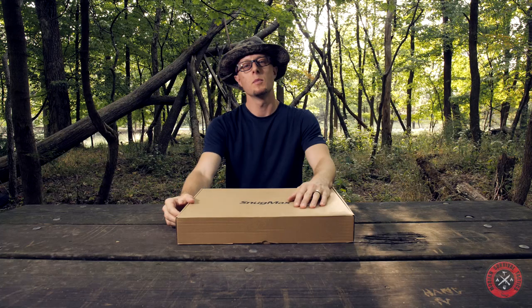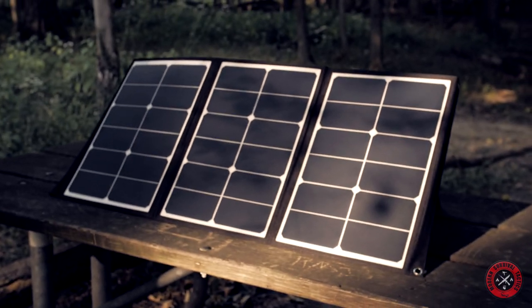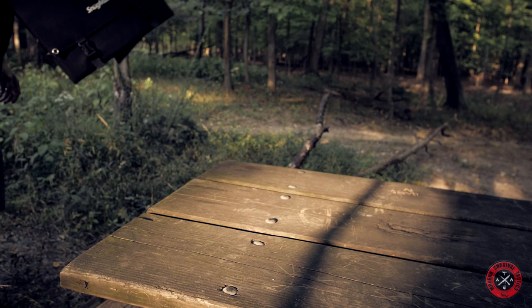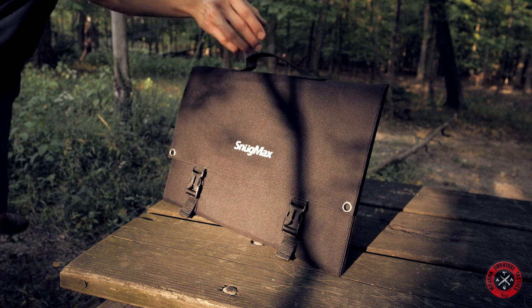Today I am here with a product review, which is a 60-watt solar panel made by SnugMax. The company sent me the product for free in exchange for an honest review.